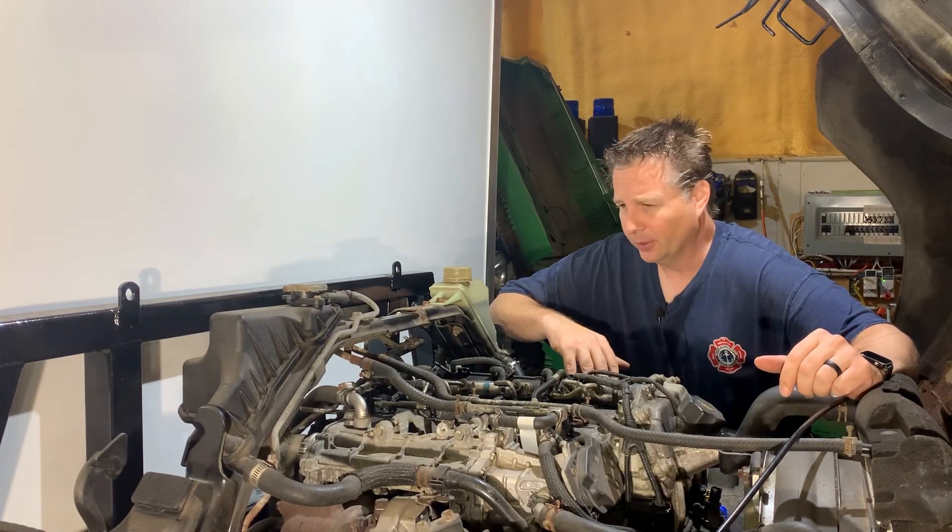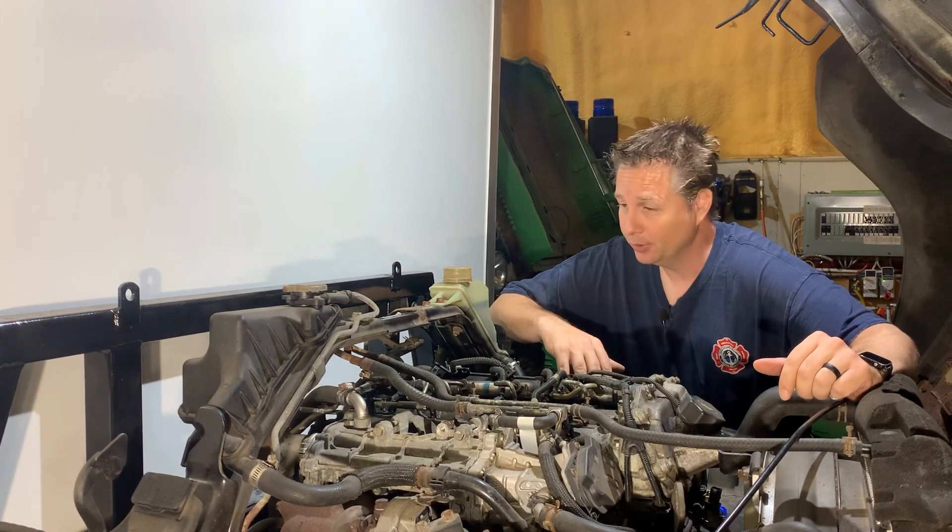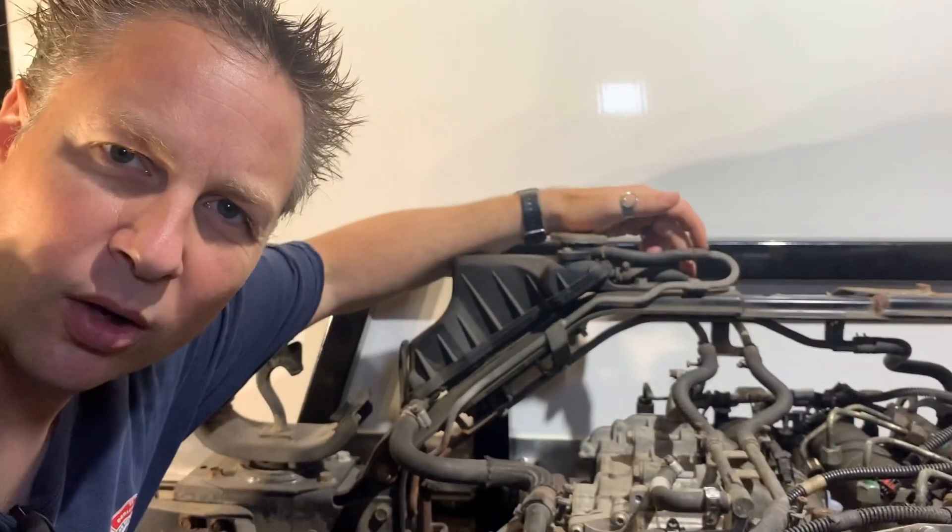Injector number four, I'm not very happy with you. Or maybe I'm just not impressed with the design. Who puts a structural support bar right over top of an injector? Surely this could have been designed so it was a half inch farther forward. It is what it is. Let's just get to it.